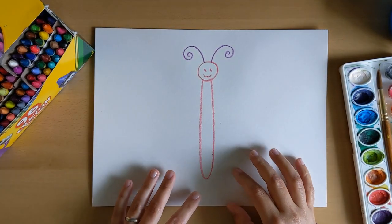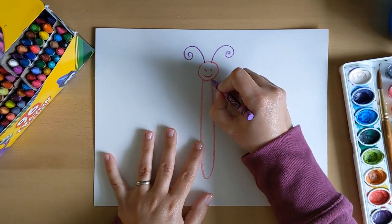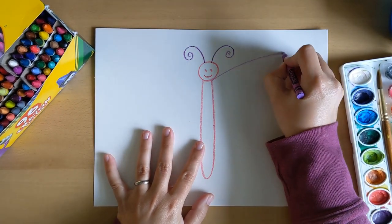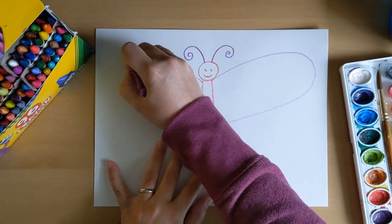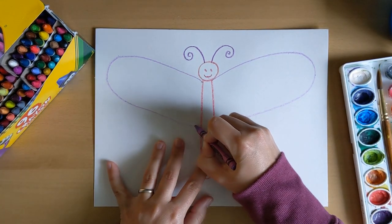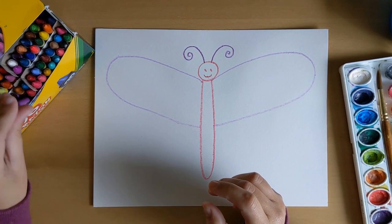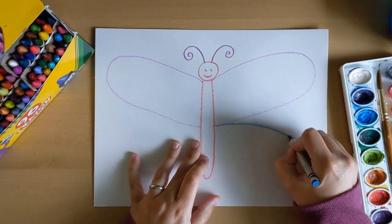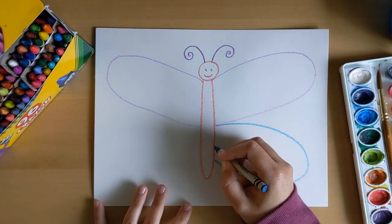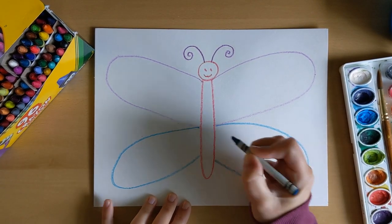Butterflies have two wings on each side and they're symmetrical. That means they're the same on both sides, so whatever I do on this side I also have to do on this side. So if I make the top wing — the fore wing — purple on one side, I have to make it the same on the other. Then maybe I'll make the bottom one blue. This is the hind wing, the back wing. I'll make that one the same on both sides — symmetrical.